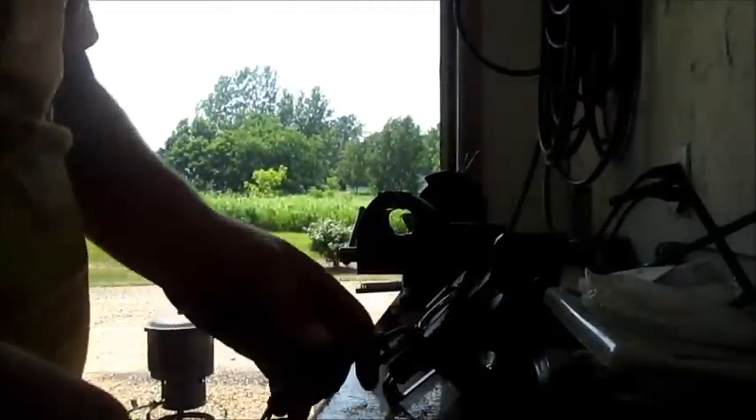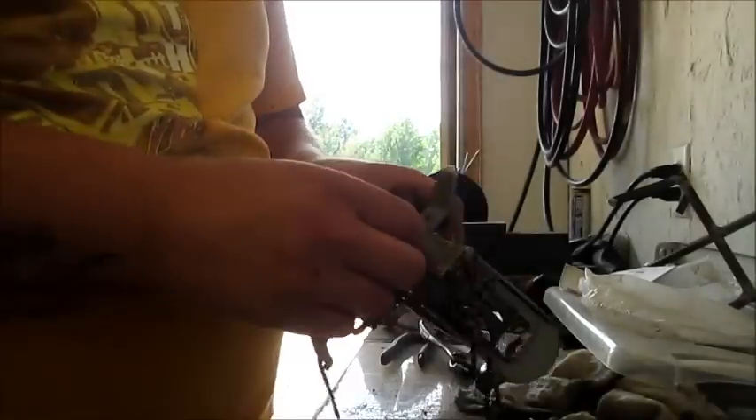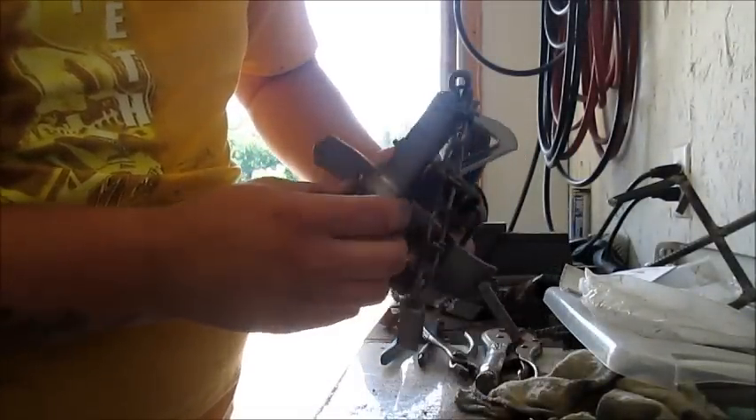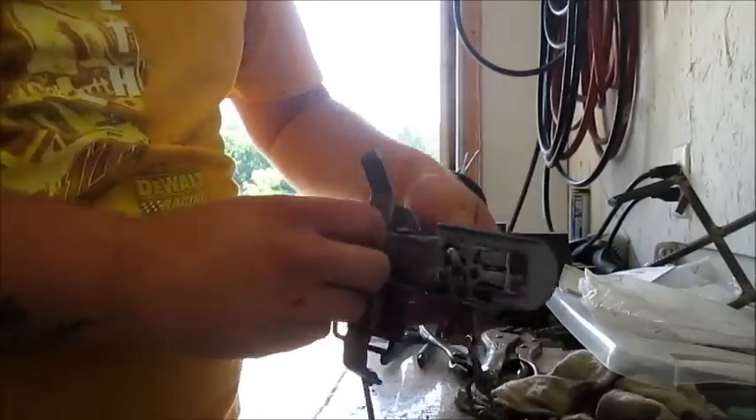Alright guys, I'm going to show you today how to modify my traps. As you can see on the bottom, I put the plate on, put a ring on, and now I'm going to add my drag.